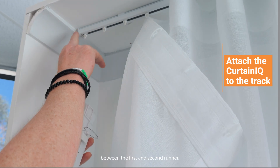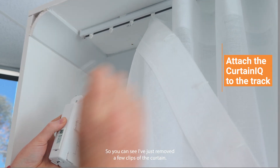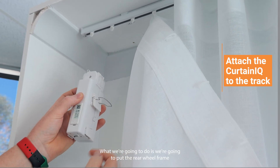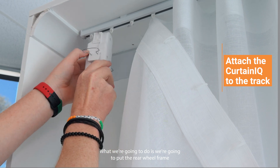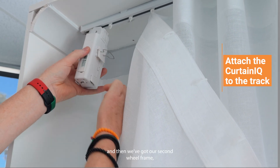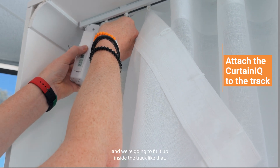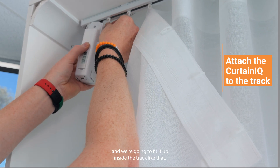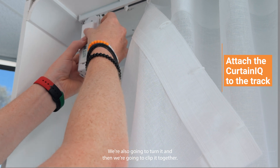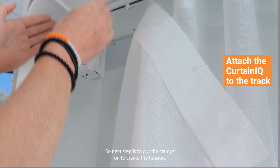We're going to fit our Curtin IQ motor between the first and second runner. You can see I've just removed a few clips of the curtain. What we're going to do is put the rear wheel frame in between and then turn it, and then we've got our second wheel frame and we're going to fit it up inside the track like that. We're also going to turn it and then clip it together.